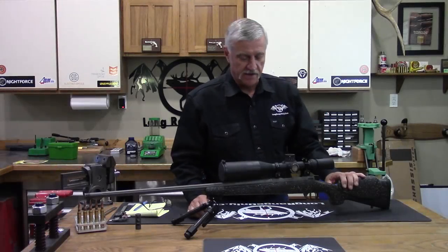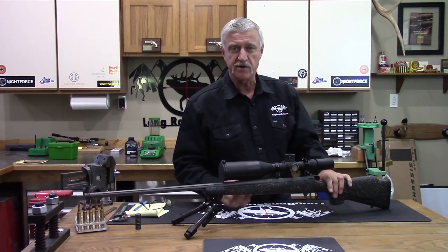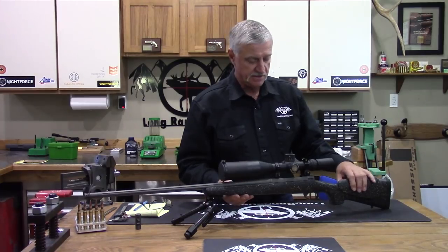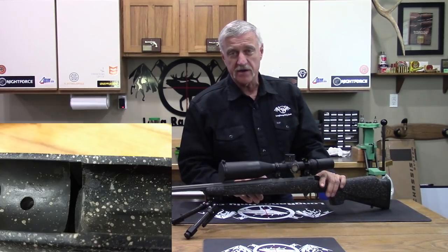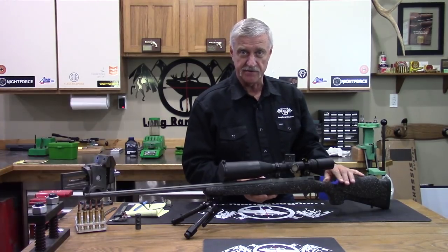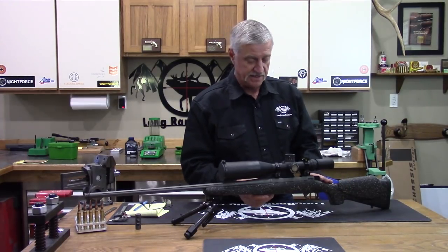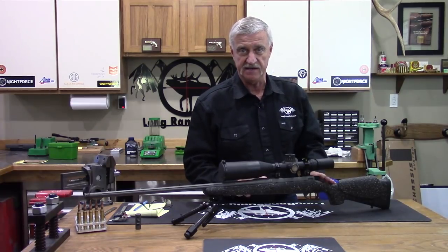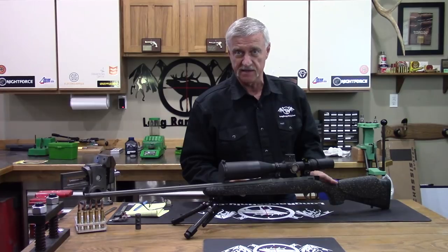Moving inside the rifle — and I had to tear it apart — I'll show you some pictures. The front lug area in the stock, which is a McMillan stock, is a real nice quality stock. The front lug area is bedded really tight. They put some bedding compound in there, tightened it up, did a nice neat job. It also has pillars, so it's pillar bedded into the stock. It's a tight fit — it doesn't move. When you put it in and torque down your screws, it's going to go back to the same place every time.